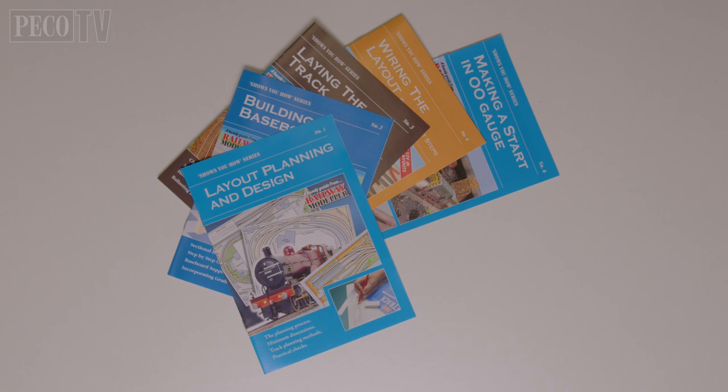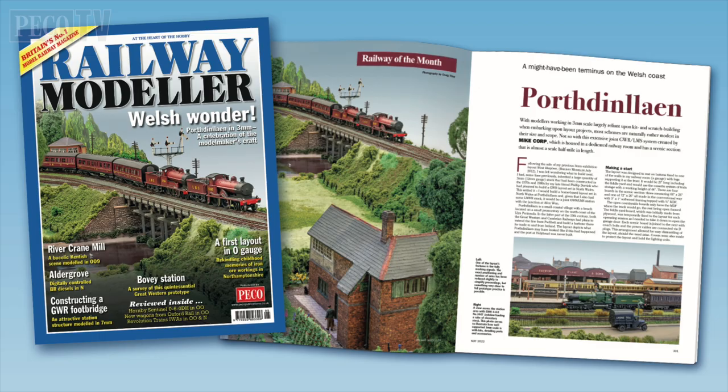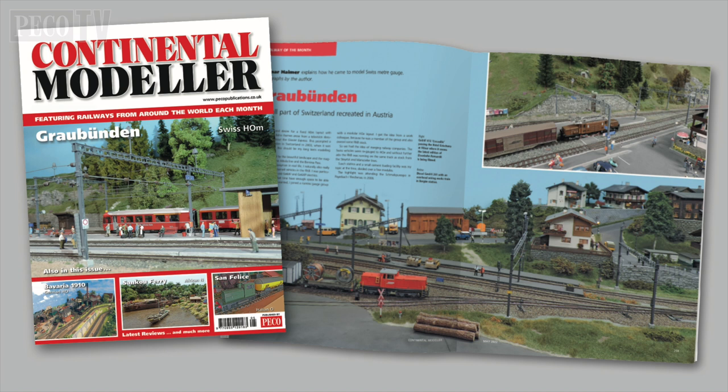There are also the Pico Shows You How series of small books to help with each individual step of your journey. Not forgetting Britain's best-selling model railway magazine, featuring the best and brightest of British model railway talent at every level.